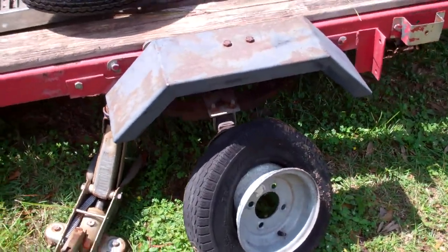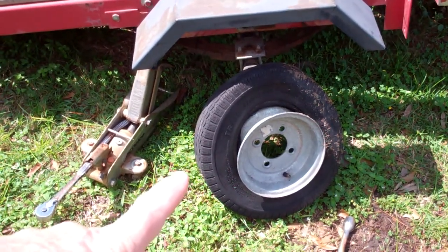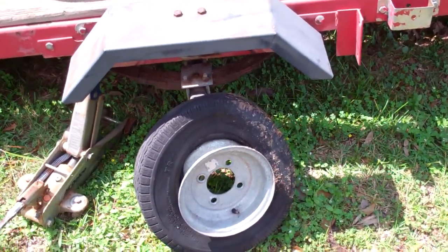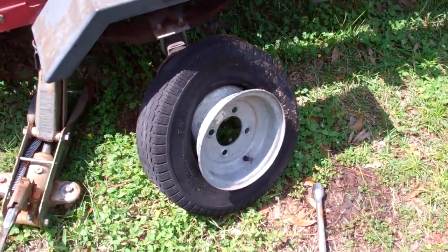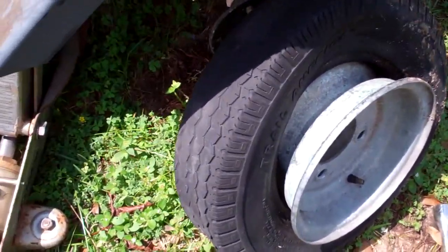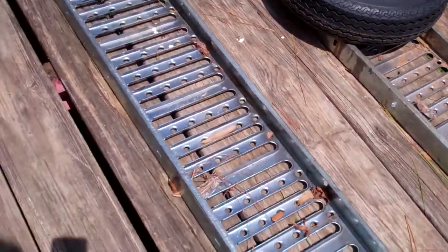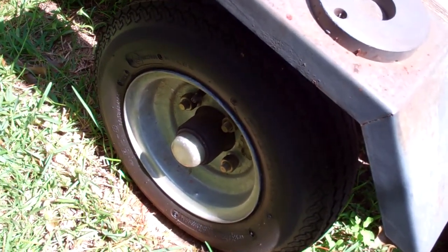Now here's the problem I'm having right now. These are the original two-ply tires and those just never have been any good. But they're two-ply and it was a cheap trailer — I think it was less than 300 bucks when I bought it 10 years ago, so what can I complain about. I put a tube in that two-ply and it lasted a little while, but you can see the tread has worn down and they were constantly going flat.